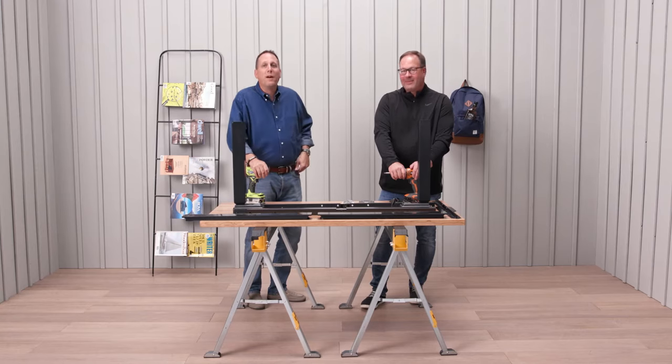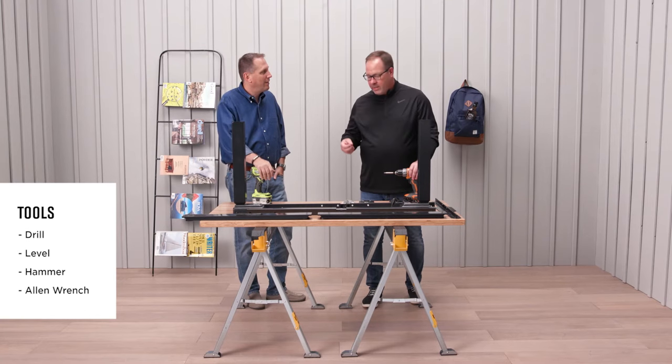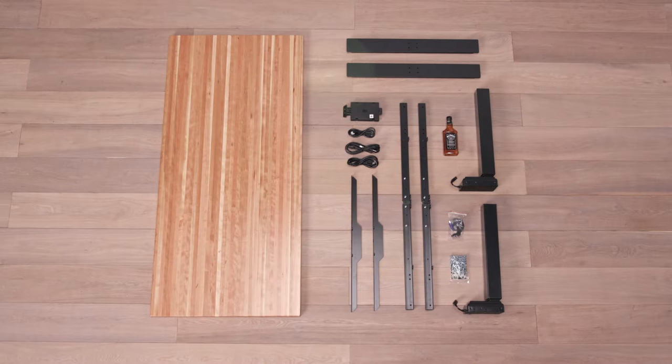Hi, I'm Larry and this is Mark and we're with Montesa. Today we're going to configure Axel. What you need for this one: a couple drills, a level, a hammer, and an allen wrench. Axel consists of two legs, two cross braces, two feet, two attaching angles, assorted screws, power cables, and a power box.